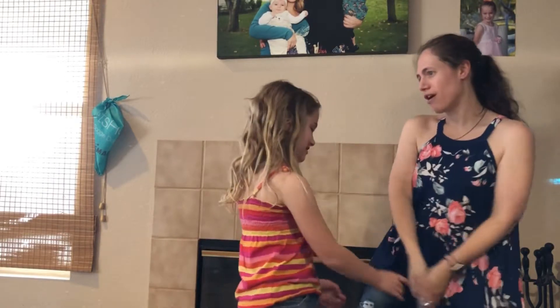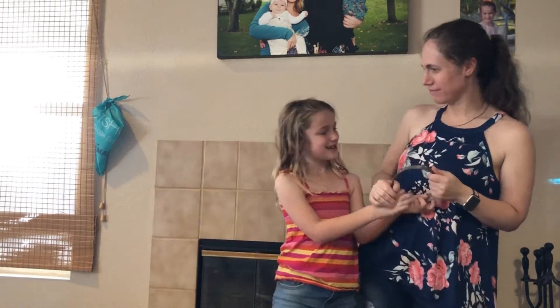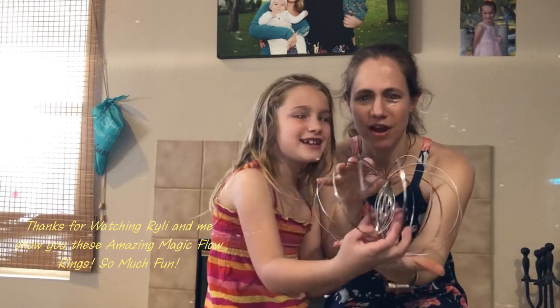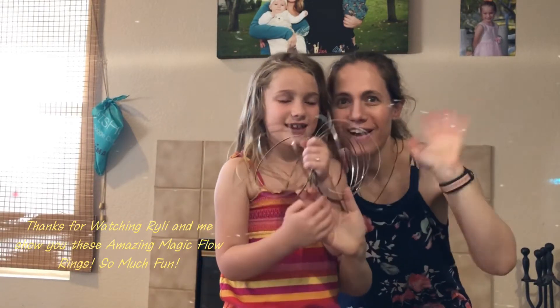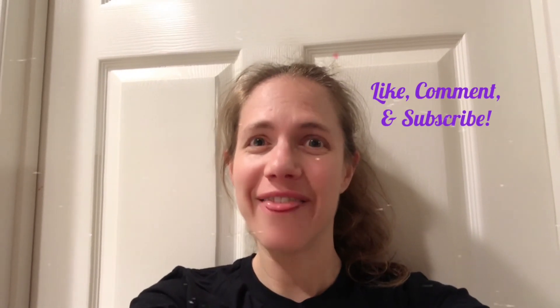Thank you so much for taking the time to listen and watch our video. We'll see you again next time for maybe another fun toy. This is the amazing magic flow rings — flow rings, a piece of artwork you can play with. Bye! Please click like on this video and subscribe to my channel. Thanks, bye!